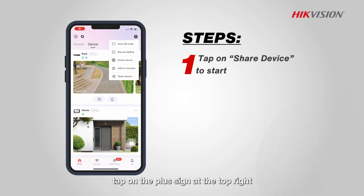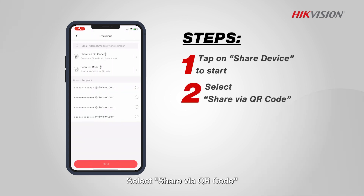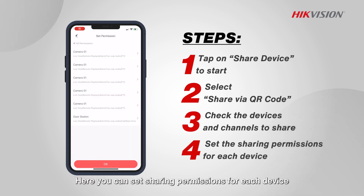First, tap on the plus sign at the top right and choose Share Device to enter the sharing page. Select Share via QR Code. Tick the boxes next to the devices and channels you wish to share. Here you can set sharing permissions for each device, ensuring that your devices can be shared correctly.